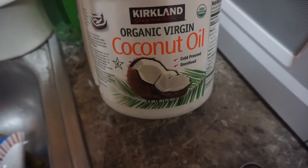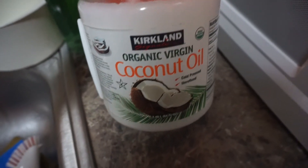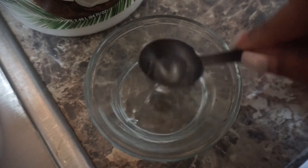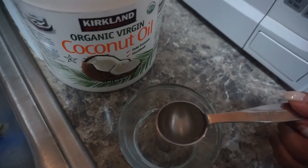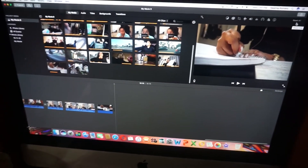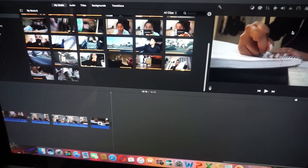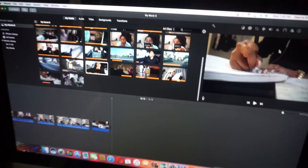I've been doing coconut oil teeth pulling. I use this one by Kirkland — it's in solid form at room temperature so I just heat it up a little bit to make it liquid, then grab one tablespoon and swish it in my mouth for a minute, then brush your teeth like you normally would. Make sure to spit the coconut oil in the trash can and not in your sink because it's going to clog it. Okay guys, I'm just going to end the vlog here since I'm already starting to edit. Goodnight!